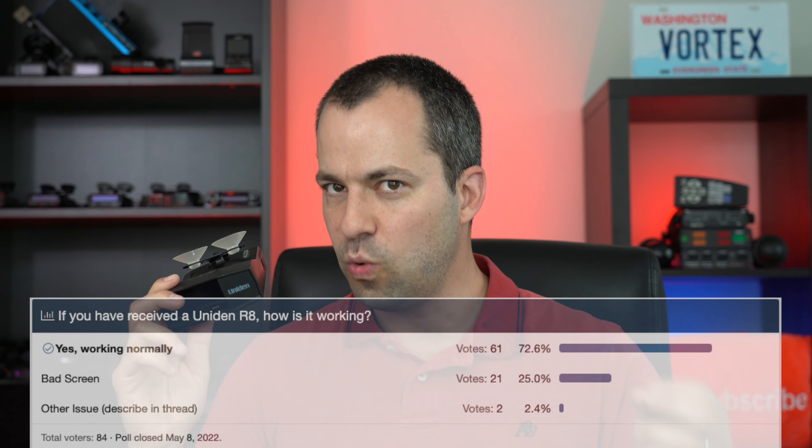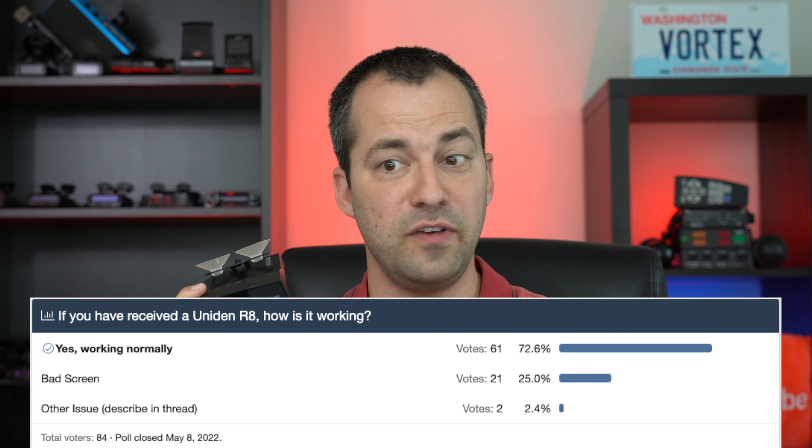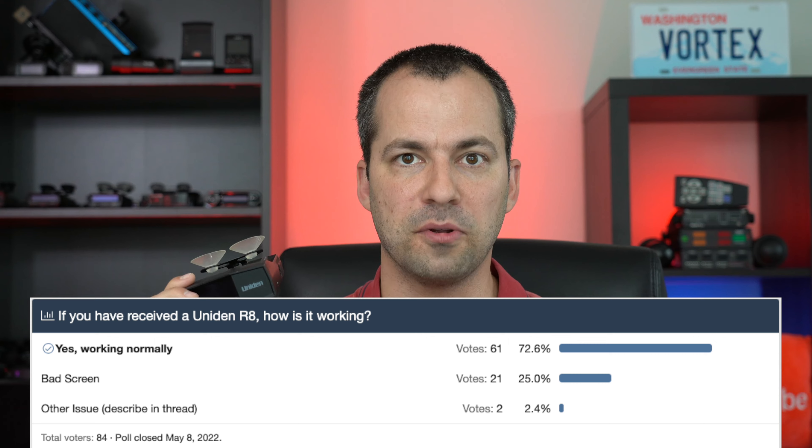Now after the R8 was launched, for most people the detectors were working properly, but around 25% of people — from what we saw on a poll on RDF — actually had some display failures where the display stopped working properly.